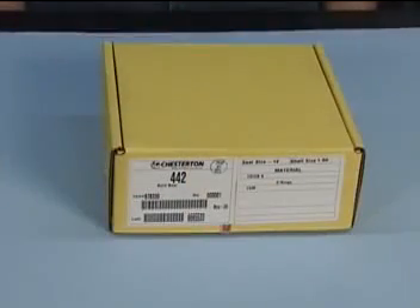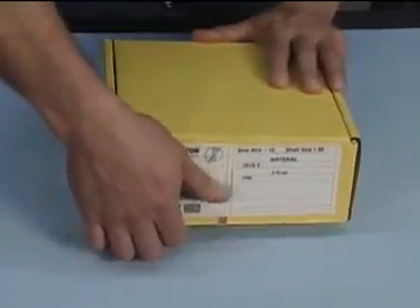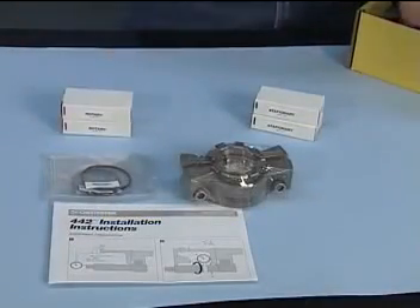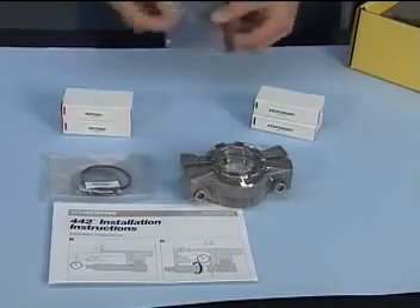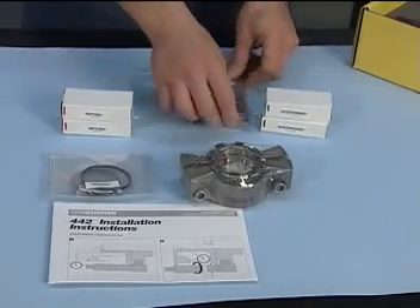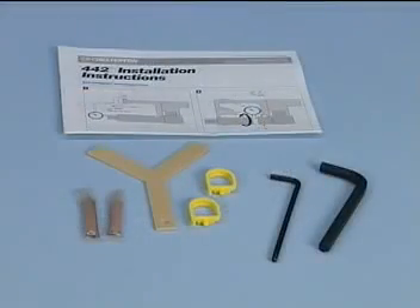Before you remove the parts from the carton, prepare a clean work surface and make sure your hands are clean. The seal components are individually packaged to keep them free from any contaminants that could cause unreliable operation or premature failure. The necessary installation accessories such as hex keys, silicone grease, and installation instructions are also included for ease of installation.